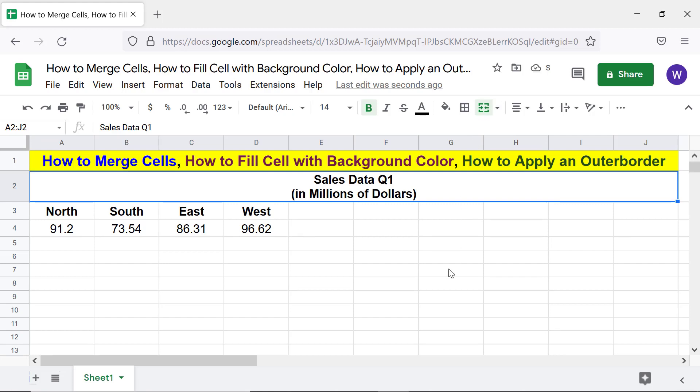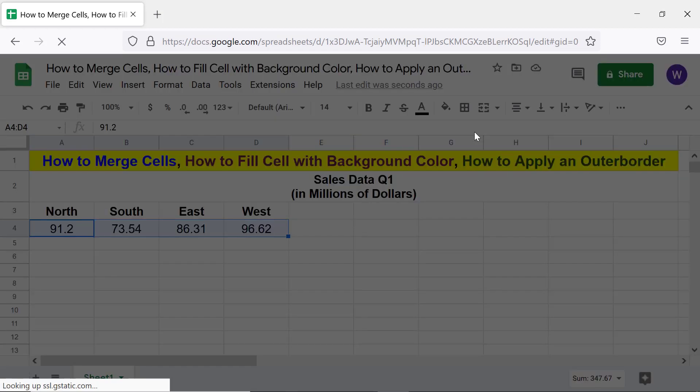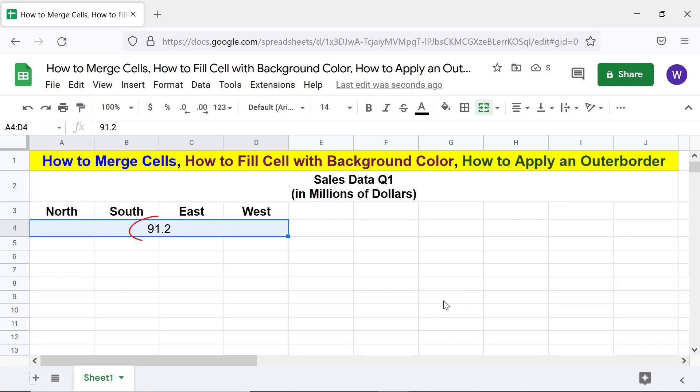If you merge data — say numbers — only the data in the top left cell will remain, and the data in the adjacent cells will be deleted. Let me demo this by merging these numbers. Google Sheets displays a warning; for illustration I will click OK. Only the data in the first cell has remained. Let me undo these steps by pressing Ctrl+Z to get back the data.